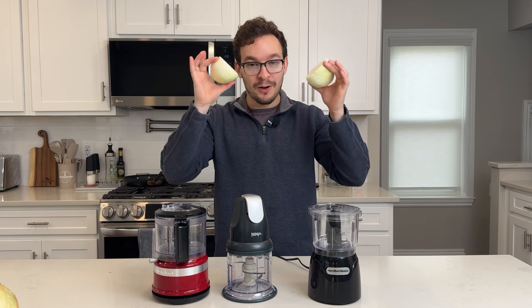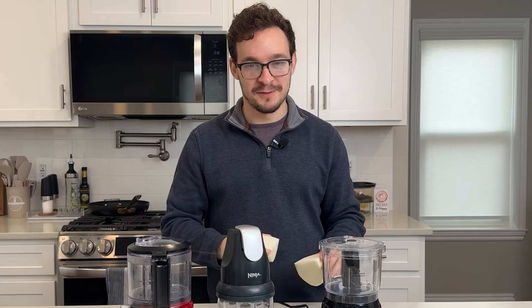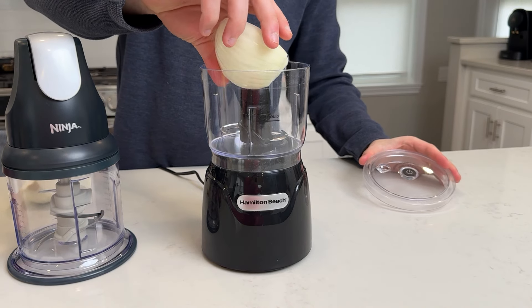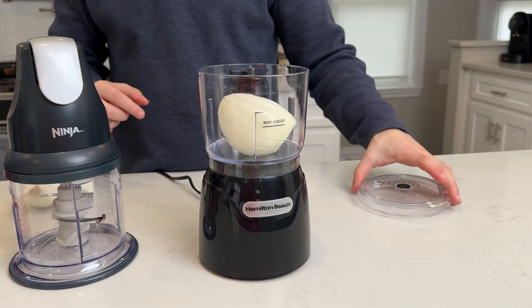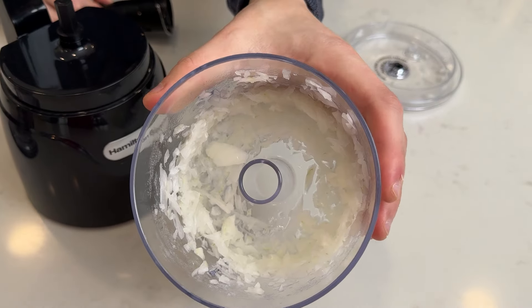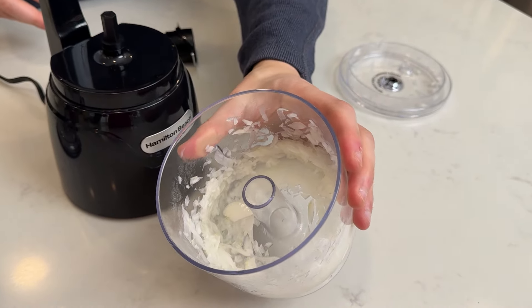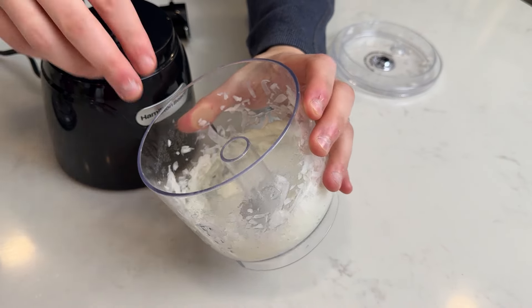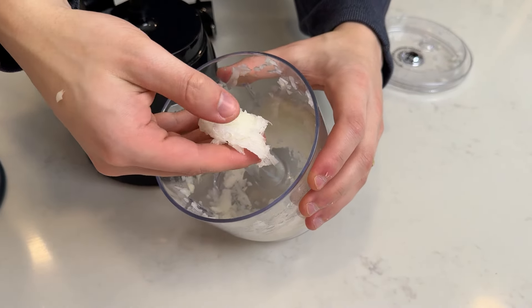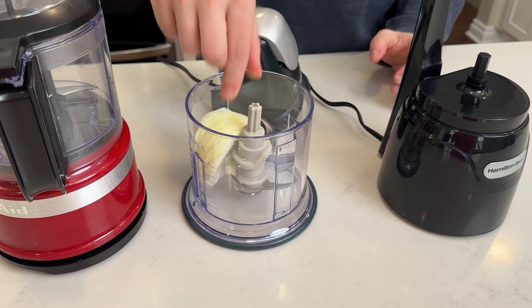First up, level one — a quarter onion into each of them. Hopefully this avoids the crying too. Starting with the Hamilton Beach, going to throw my quarter onion in there. Might be a little bit too big, but we'll find out. It definitely did struggle for about 15 seconds and probably took about 30 or 40 seconds to chop this up. It got to the point where some of it is kind of like a liquid now, and I wouldn't even consider this a diced onion.